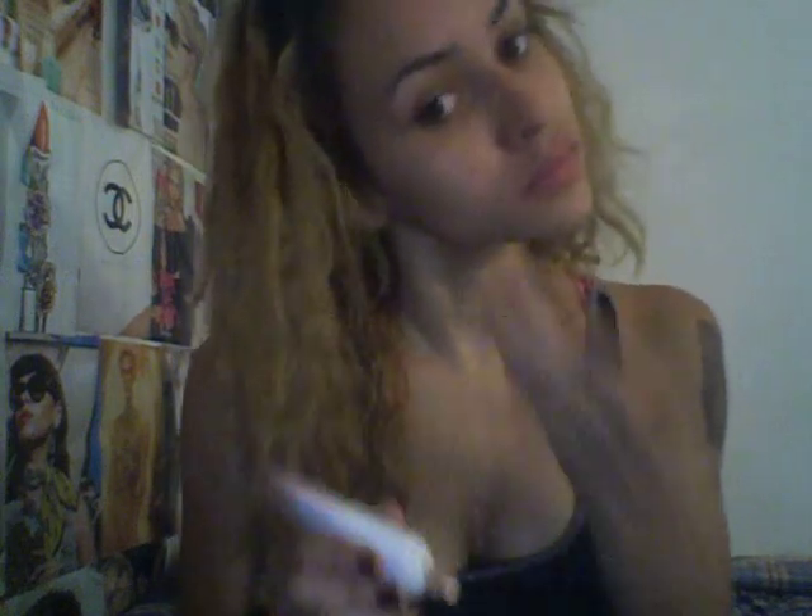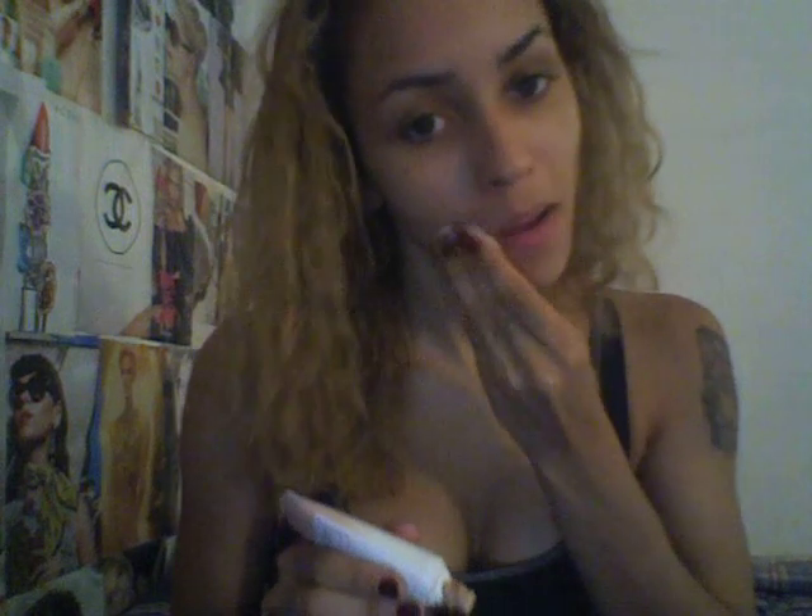You can use your hands of course, but I prefer using a wedge contour sponge for a smoother coverage — it really gets into your pores and makes it more flawless looking in my opinion. But if you don't have one, don't worry, you can use your hands and you'll look great anyway.